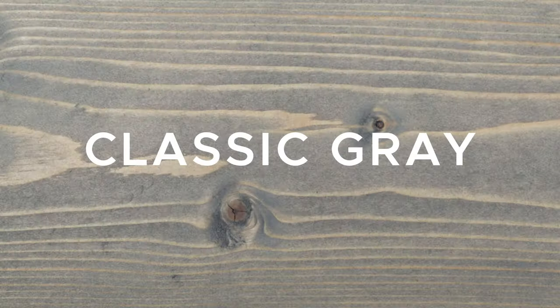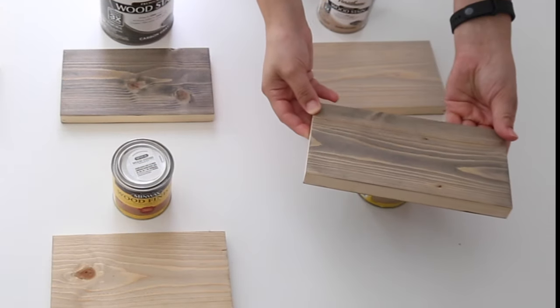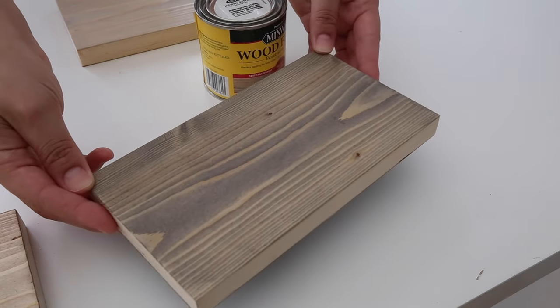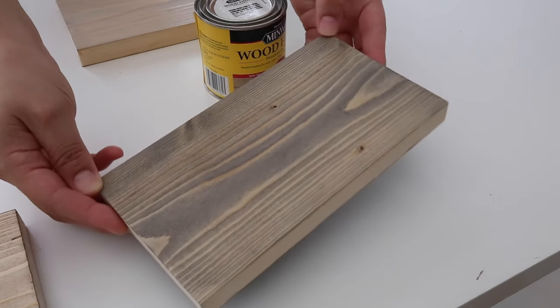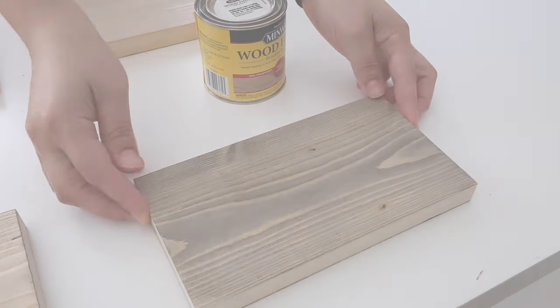The first gray stain is Classic Gray by Minwax. Classic Gray by Minwax was one of my favorite gray stains that I tested. I used two coats to really enhance the gray color. I liked that it added a gray finish to the wood in a more subtle way and still allowed the wood grain to show through and look natural.